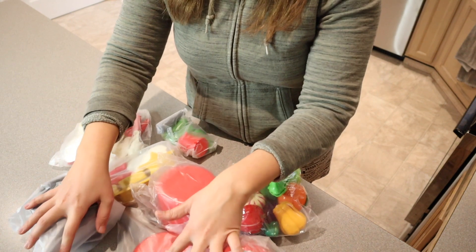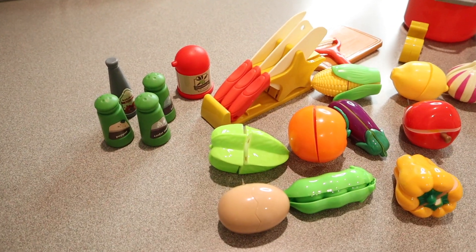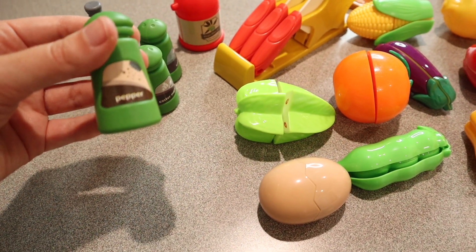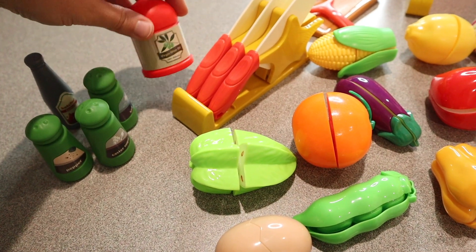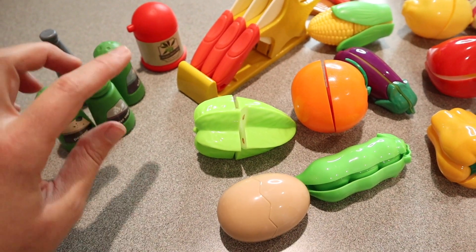This is how everything comes packaged. I'm going to go ahead and open this all up. It did come with some stickers for some of these items and I did put the little stickers on, which was really easy to do. You can see we have a little olive oil, a little ketchup, some salt, pepper, and sugar.